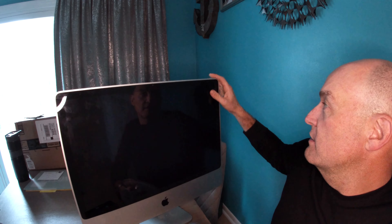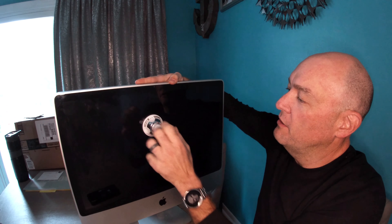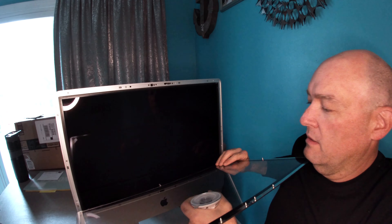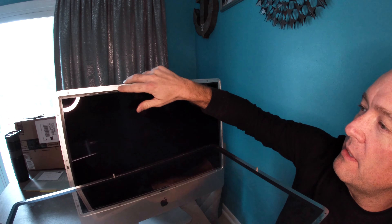To get the glass off these iMacs — and this has been the case ever since they've had this form factor — there's nothing mechanical holding it in place. It's held in place with magnets. The way to get it off is you need a suction cup. I've got my shower mirror, and I'm just going to put it on the glass. This particular shower mirror you twist to lock it down. And just like that, the glass pops right off — pretty darn easy. It's got some locator pins and is held in place with neodymium magnets around the perimeter.